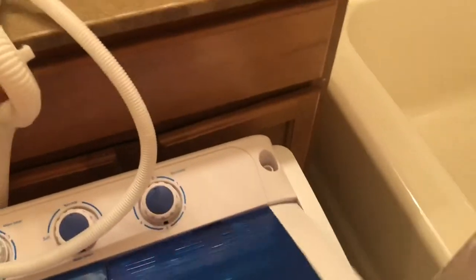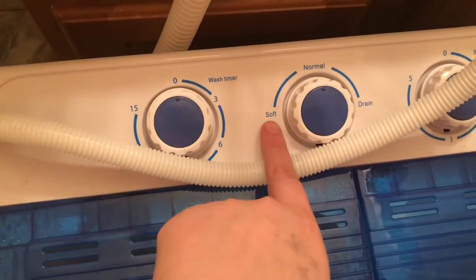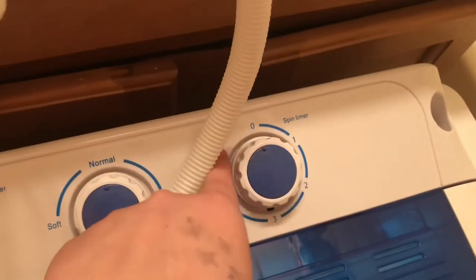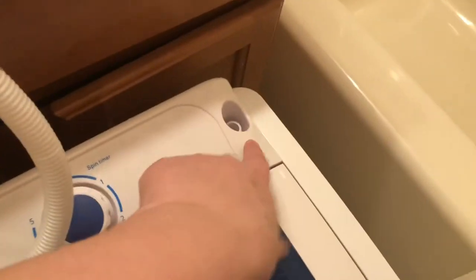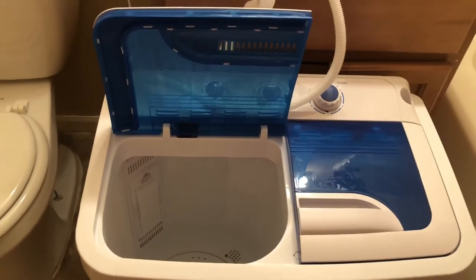Here is my spin dryer for afterwards. I have all of these timers and things — this is for your wash time, then you have your normal or soft load setting, this is your drain to drain all the water out, and this is for your spinner. Over here the water comes from the faucet, and we also have this side for your rinse cycle with your spin dryer. I'm going to go ahead and let that fill up, and I'm only going to fill it up to right here.